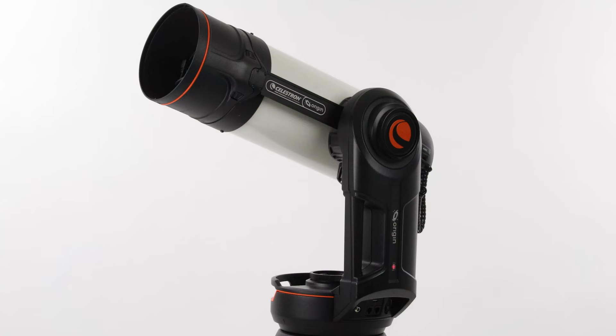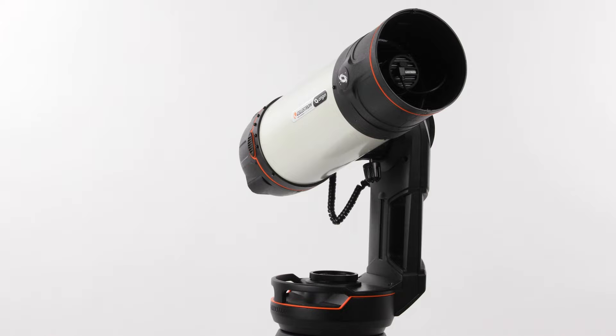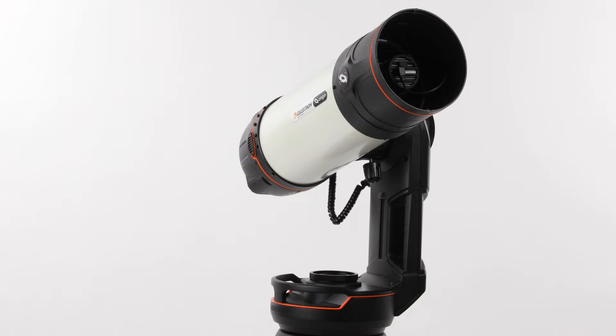We've only touched on Origin's main features and functions here — there's a lot more to explore. With this all-in-one observing and astro-imaging system, you'll be continually finding new ways to observe and image our universe under clear skies.